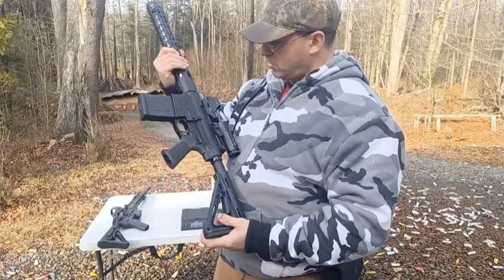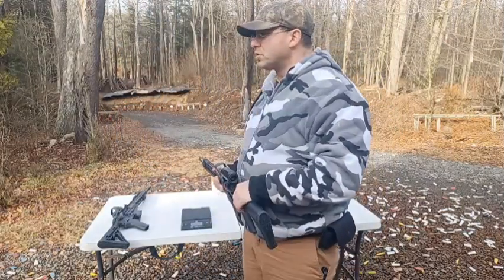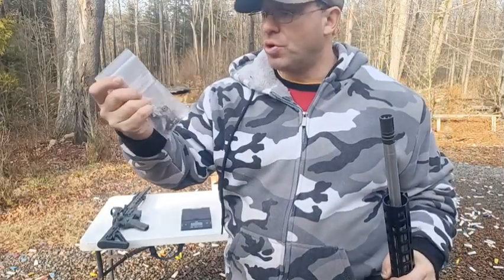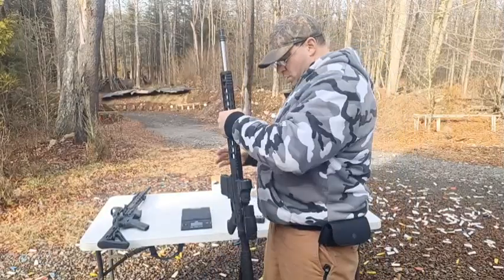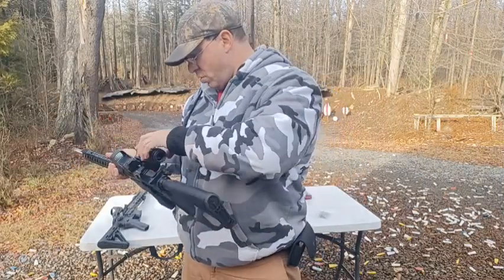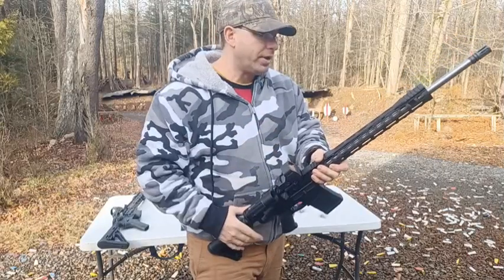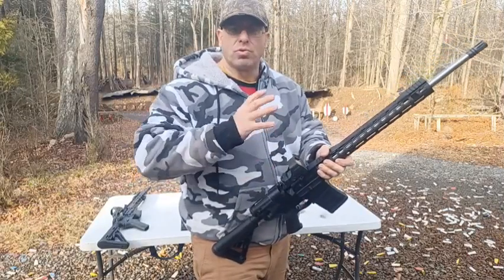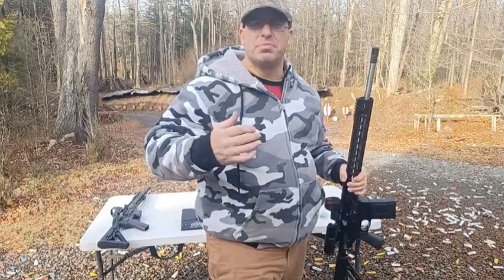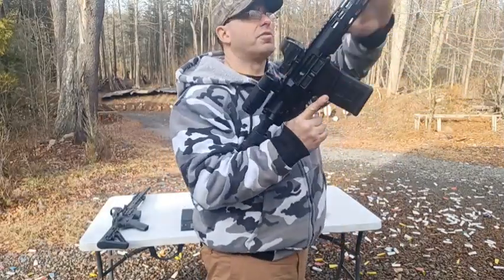Right here with the fully loaded gun, we've got 11 pounds. In this configuration — with the red dot and magnifier — I consider this more of a battle rifle role. Versus if you put a scope on it, it starts taking more of a designated marksman/sniper role.